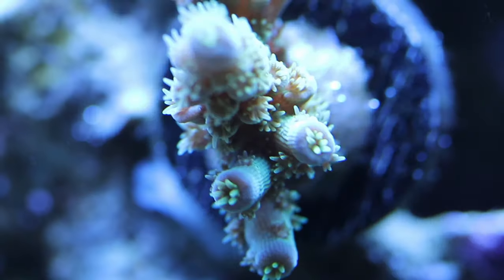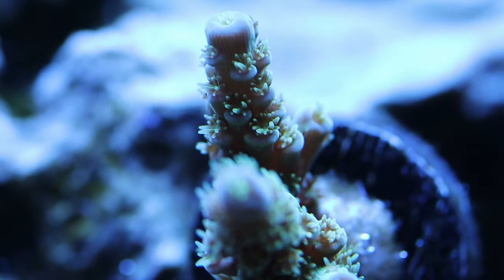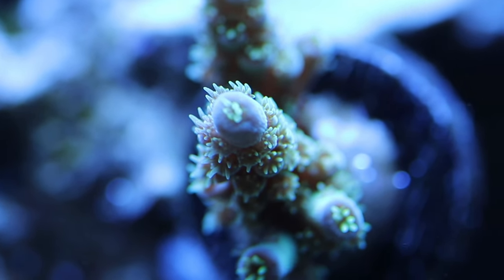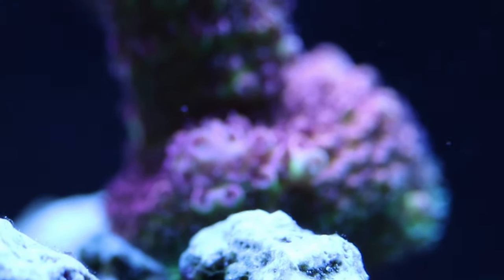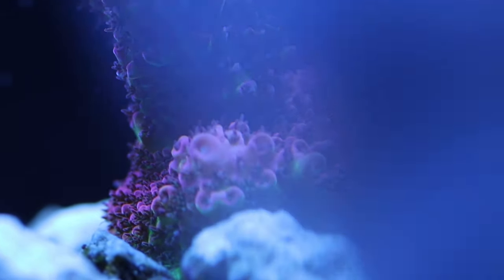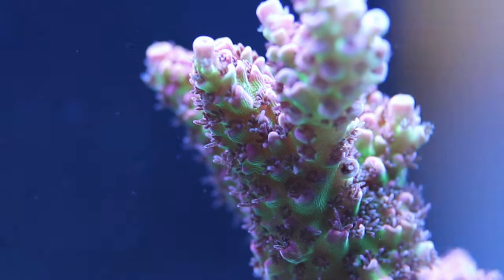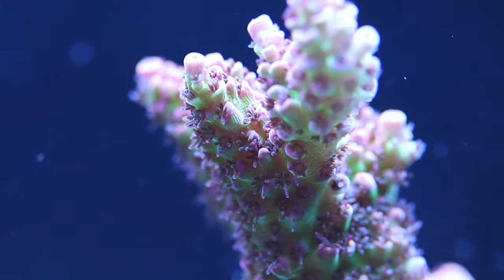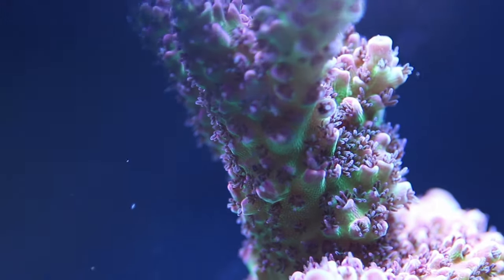Here is the Walt Disney — still has a lot of coloring up to do, but has some really good polyp extension, and I know it's going to get more and more as it grows. It is healing and getting used to my water. That's the ORA Red Planet — it looks more red in real life than it does in this video, but it's still, I think, one of the best looking SPS you can get. It's just beautiful.